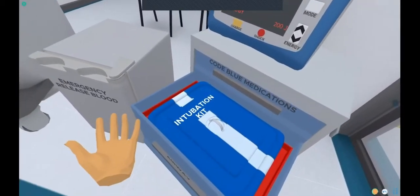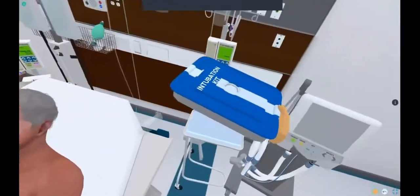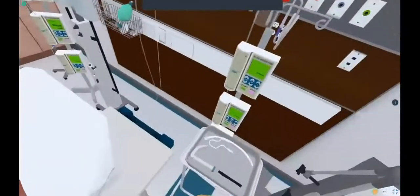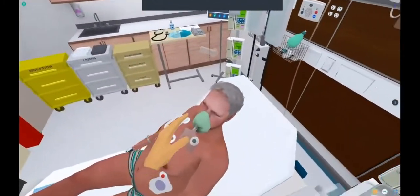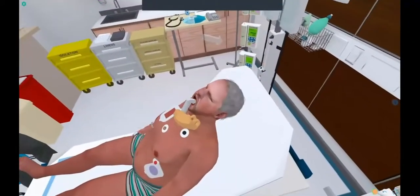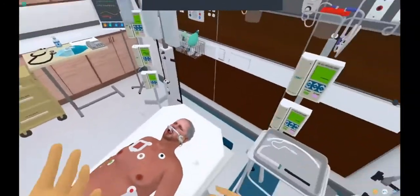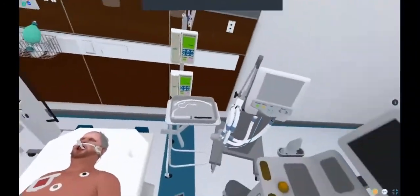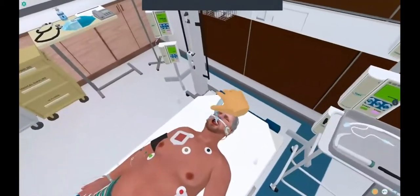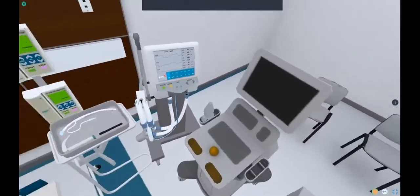In the second drawer is the airway cart with an intubation kit. You can pick this up, bring it over here, and put it on your tray. When you open it, you'll notice a laryngoscope, an endotracheal tube, and a flashlight. If you want to use this, all you have to do is take the laryngoscope, put it in their mouth, take the ET tube — easy as that, now the patient's intubated. Of course you'll want to put them on a ventilator, so grab this ventilator tubing, put it on the patient, and then adjust your ventilator settings as appropriate.